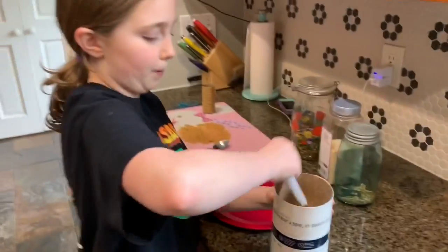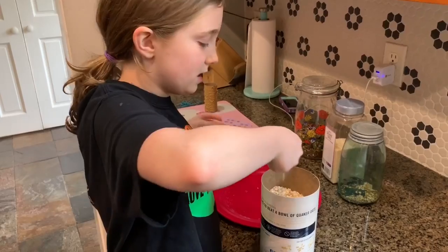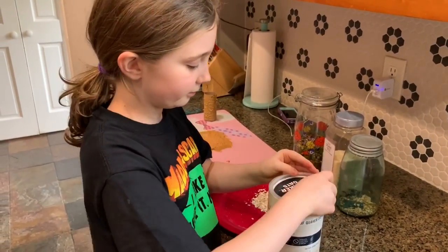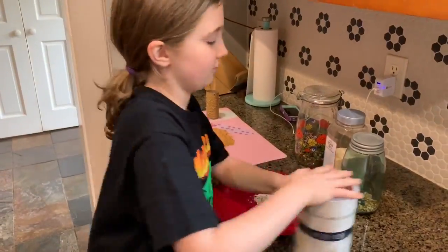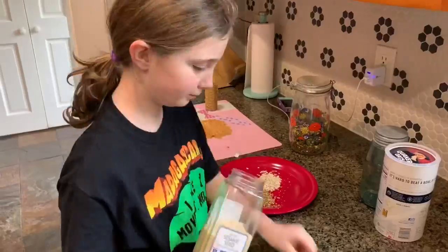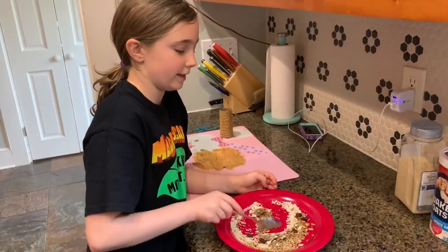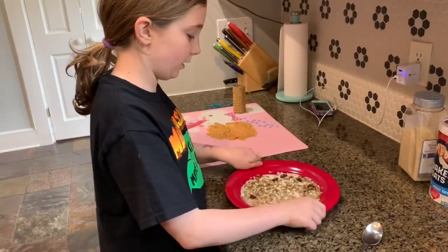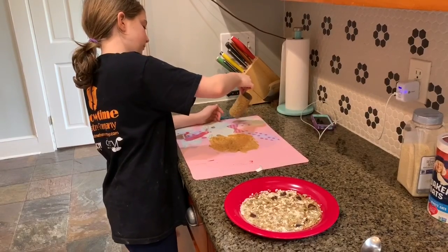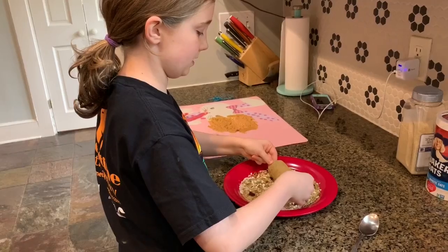And now we're going to do the seed part. All you need is a spoon and your seed mixture. I do one spoonful for each seed or mixture. Now we're going to stir the seeds. I'm going to sift it so that the pan is straight. And you're going to take your roll with the peanut butter on it and roll it onto the seeds.